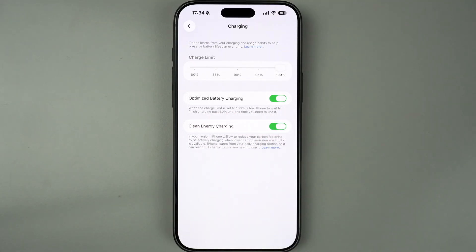This toggle, when enabled, makes the iPhone charge up to 80% and then finish charging past 80% until the time you need to use the device. For example, if your iPhone reaches 80% charge at 4am and you usually wake up at 7am, then your iPhone will wait a few hours and then charge the rest of the 20% near your wake up time. This helps improve battery lifespan and battery health.